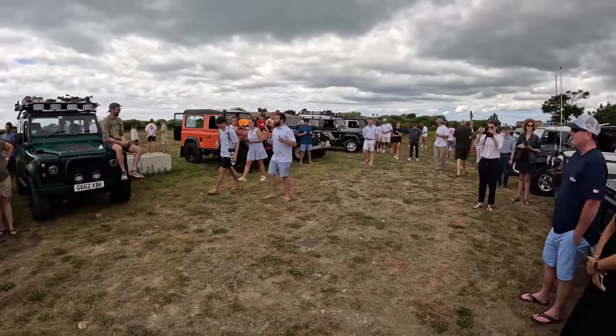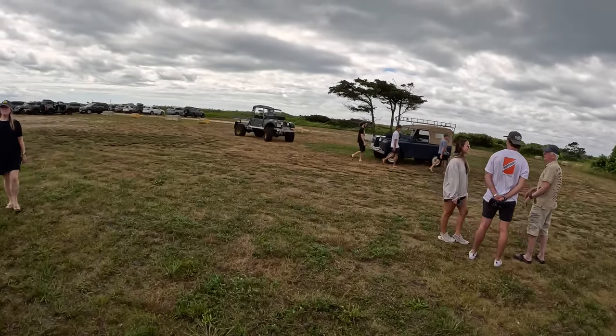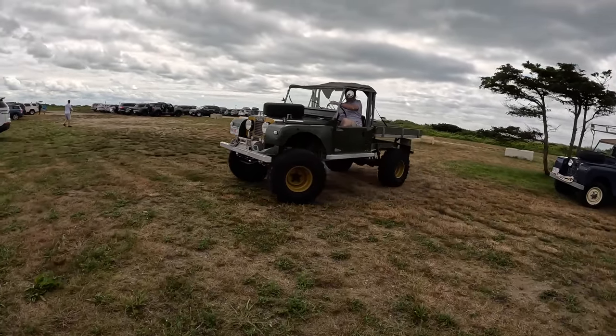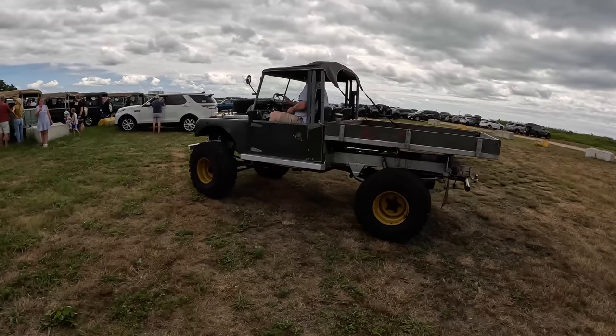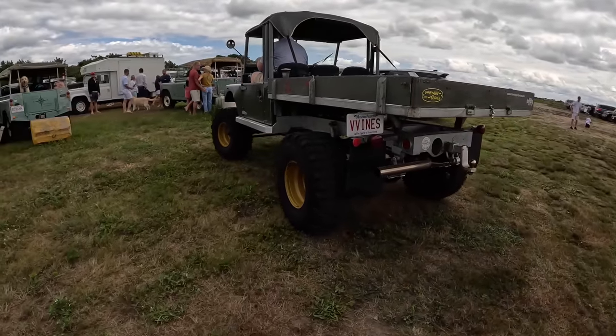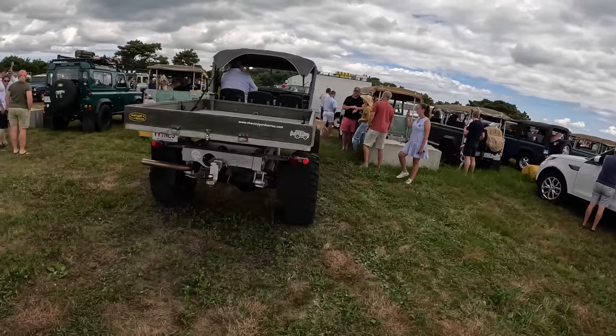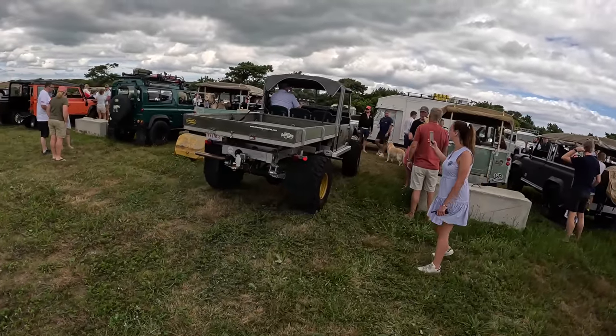And here's Cooper. Here's the Vineyard Vines Defender — this is probably my favorite of the bunch. Look at this, how wild is that? Check out the fuel cell in here. Got a V8 out of the hood. Beautiful.